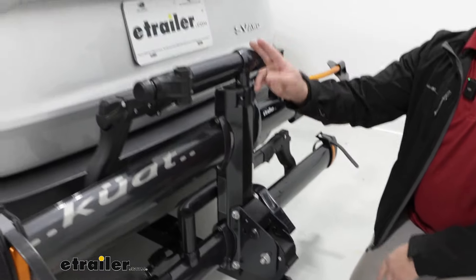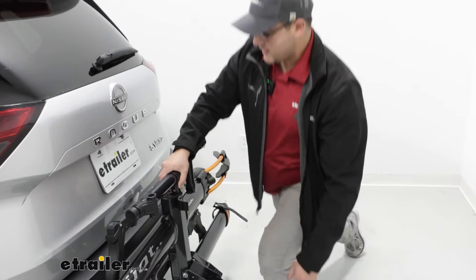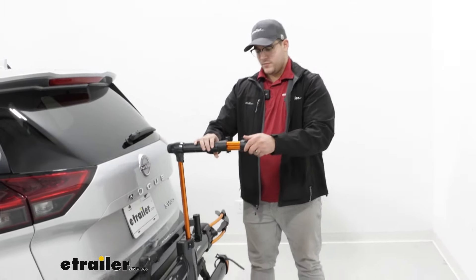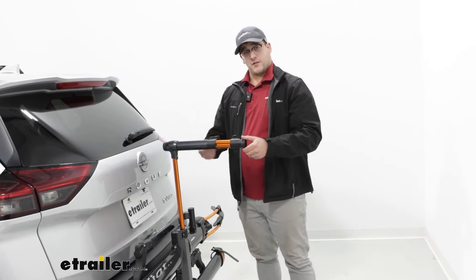Almost forgot — one of the most important features about this rack is our bike repair stand. Really easy to use. As you can see, it only takes a few steps to get this ready to put your bikes on, and then you can do whatever repairs you need.